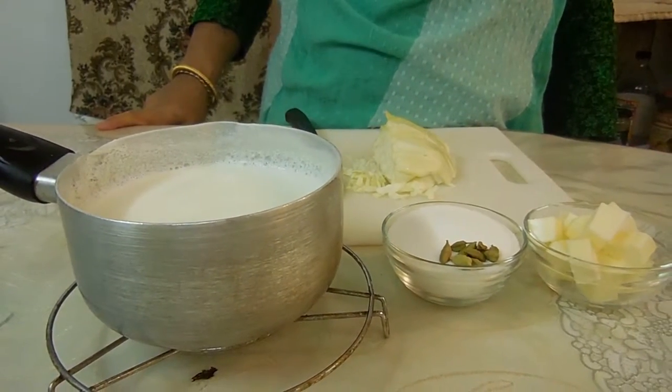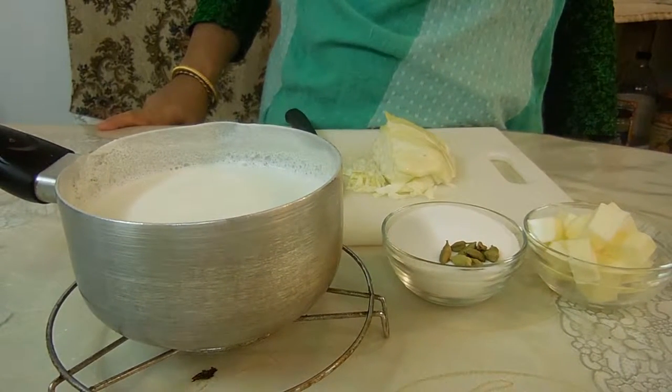Hey guys, I'm Manga Da Da Everyday. Today we're making Bangladeshi cabbage for me. So let's get started.